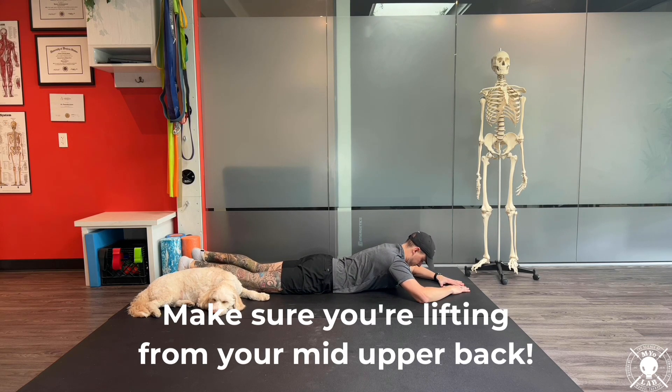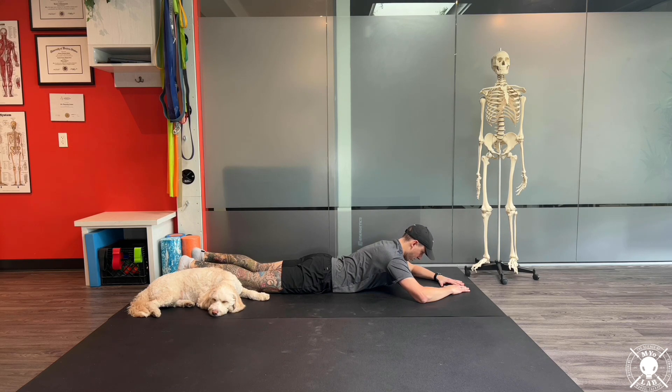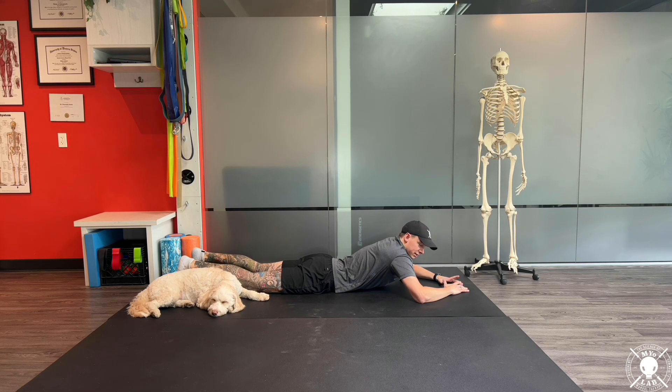Chin is tucked, lifting the sternum up, and also making sure that we're not just shrugging through our shoulders to lift up. That's a nice easy cheat that makes this exercise quite easy, but you don't get the results that you're looking for.